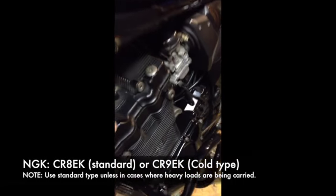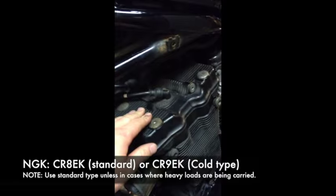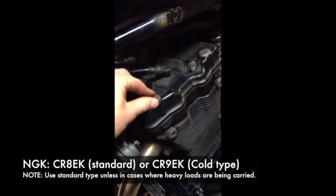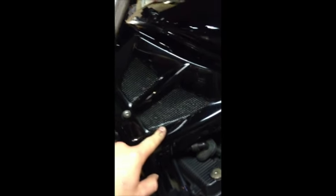The plug type that these bikes take is CR8EK. That's the standard plug type and the cold plug type is CR9EK. Step one: remove the cowl just below the petrol tank. Step two: remove the spark plug caps. Step three: actually take the spark plug out.